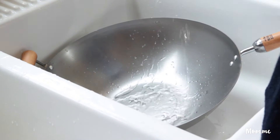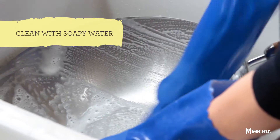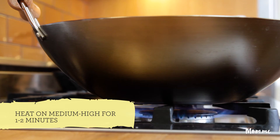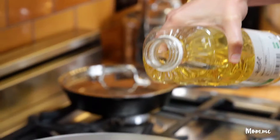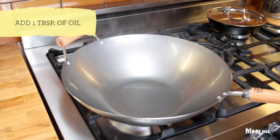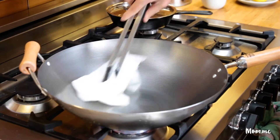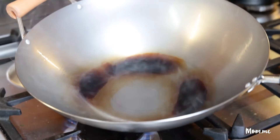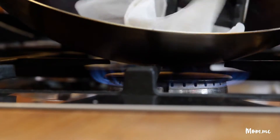First step is to scrub it with soapy water. This is the only time you're going to use soap on this wok. Now I'm gonna put it on medium-high heat and add some oil. Leave it here for a minute once it starts to smoke — you want the wok to change. Now what I want to do is get the sides involved.